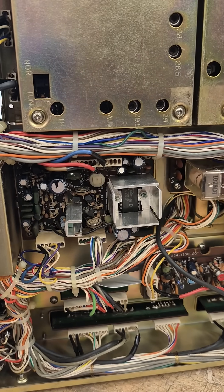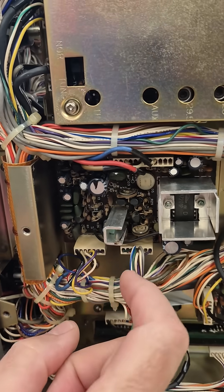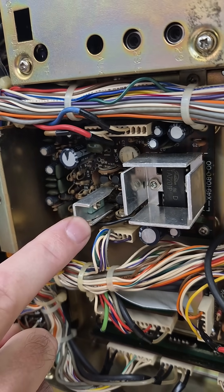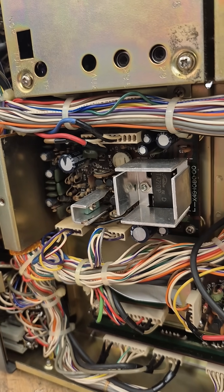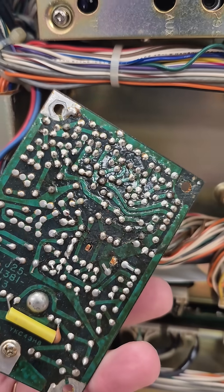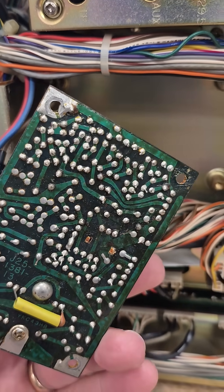That turned out to be a problem on what they called the AVR board. The 820 has the same thing. Looking at this voltage regulator right here - it's a 9-volt regulator - I can spin that transistor around in its connections, so I suspect we just have some bad solder joints behind this board. And there's the back of the board: when I move that transistor you can see the leads are cracked.